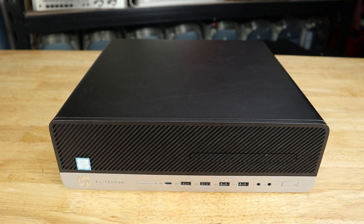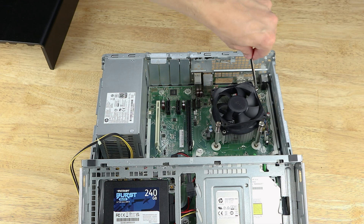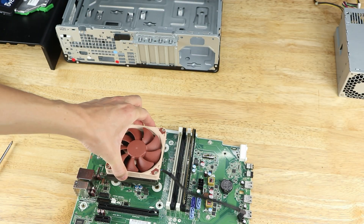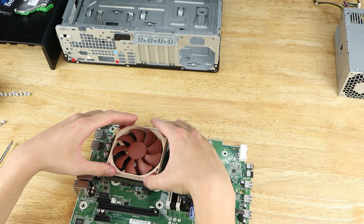You bought a used OEM small form factor system and it's an excellent home server, obviously, but have since discovered that the stock CPU cooler leaves a lot to be desired? Today we're going to be installing a Noctua NH-L9i in this HP EliteDesk 800 G3 small form factor and doing a thermal comparison to see how good of an upgrade it is.